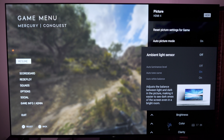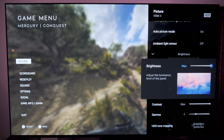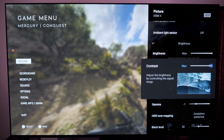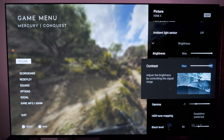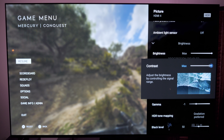Ambient light sensor, I have off. There's no reason to have it on unless you want it to adjust brightness according to your room, and I just don't like that. For brightness, I always put it on max during HDR. On top of that, I also have contrast on max. The reason I put contrast up to max is I want to squeeze that extra little bit of peak brightness out of this, coming off the 930E — I like having that little extra pop.